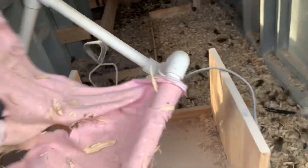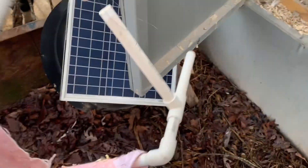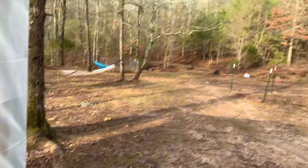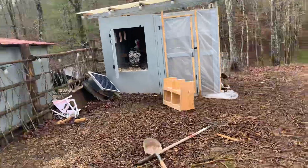First before we do anything else, we got to take out this thing — it kind of got destroyed. We got to get the heat lamp out; they do not need it, it is like 60 degrees in January. Then we gotta take out the nesting boxes, start scooping the poop, scoop it all out, put it in the wheelbarrow, dump it in the woods, and then get some fresh bedding in there.